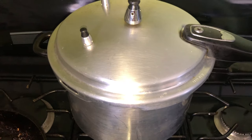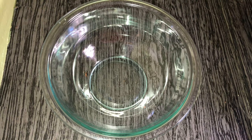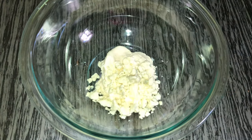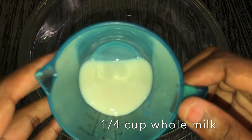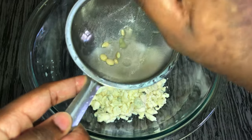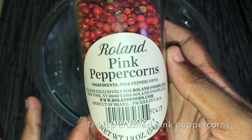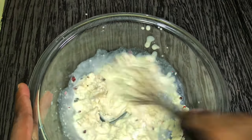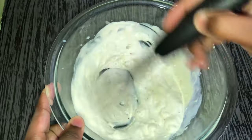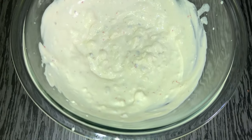We're going to get started on our blue cheese dressing. We're starting off with half a cup of mayonnaise as the creamy base. That's it for our blue cheese dressing — we're just going to set that in the fridge while we wait for the oxtail to finish pressuring.